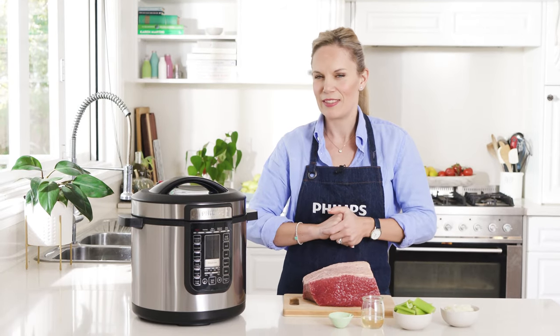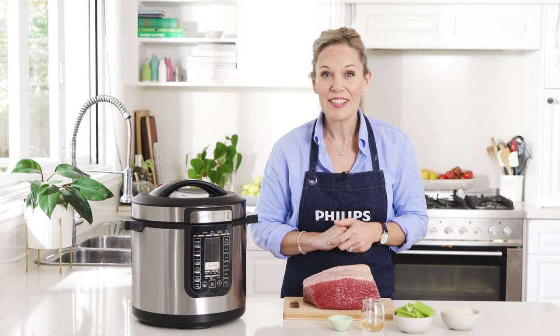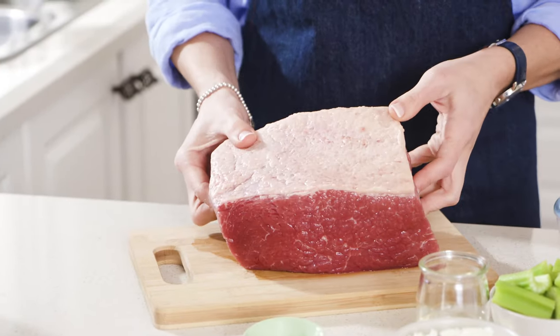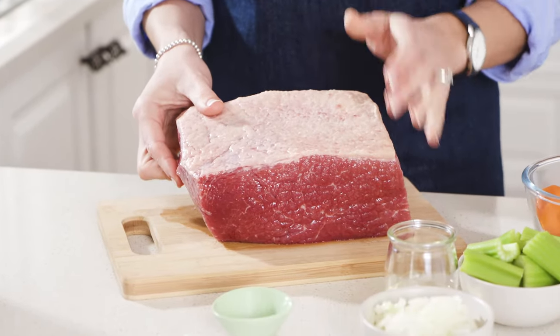Corned beef, a childhood favourite of mine and still much loved to this day. To get started you'll need a nice generous sized piece of corned beef silverside. I've already rinsed this one under cold running water.